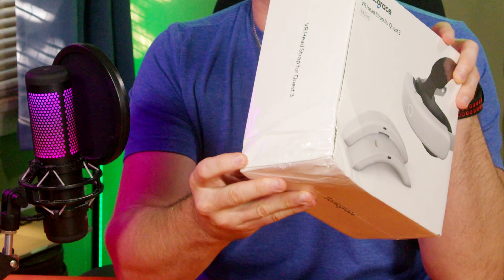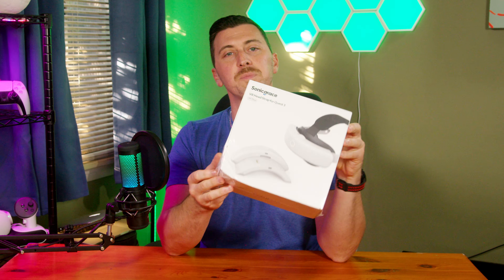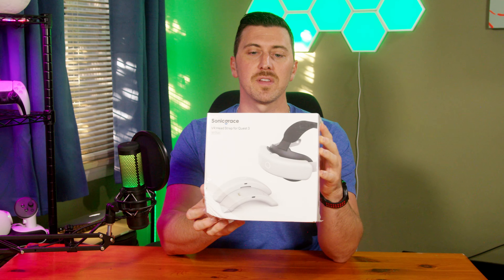Sadly, the box got a little crushed on its way here, but it shows that it was doing what it was supposed to do and protecting the interior, so that's a good thing.